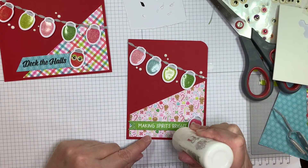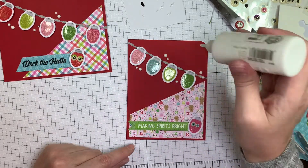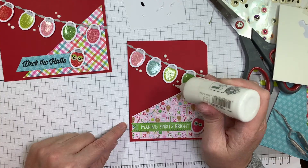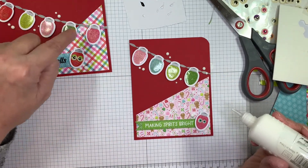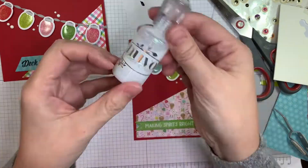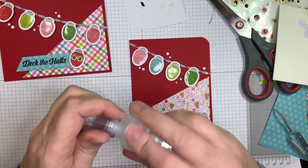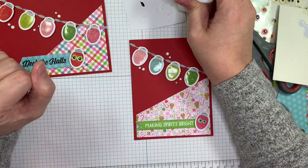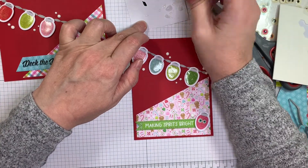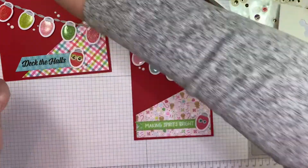I'm just adding random little droplets, straddling images and the sentiment. I also — when you see the pictures at the end — you'll notice that I do round my upper right-hand corner of my horizontal card too. I kind of forgot to do that. Now I'm using my Nuvo Glitter Drops in White Blizzard, and I'll be adding a few droplets to the actual bulbs themselves, just to give them a little bit of texture.